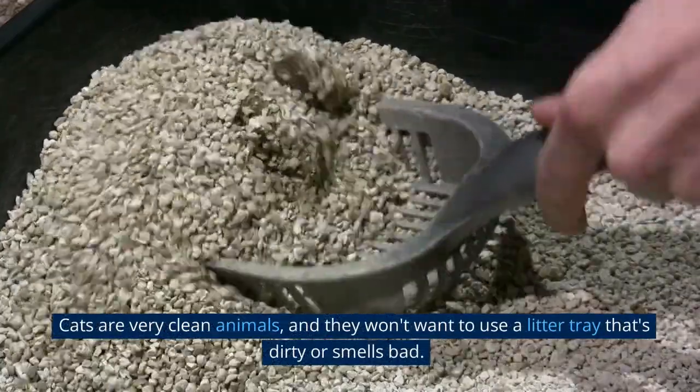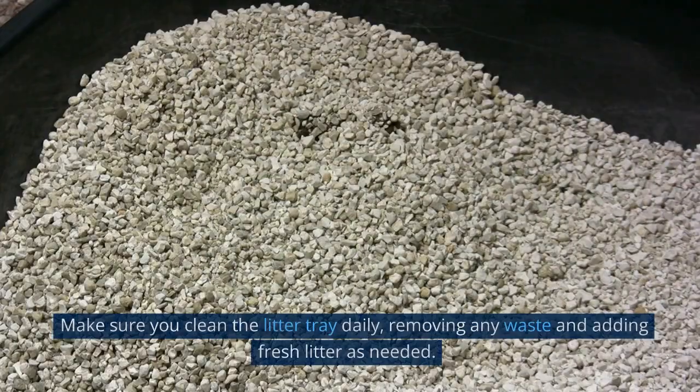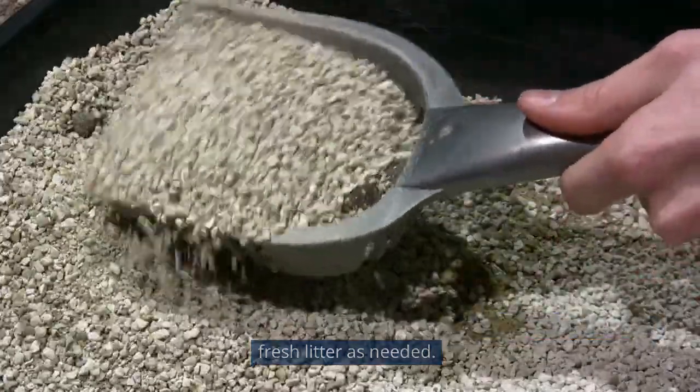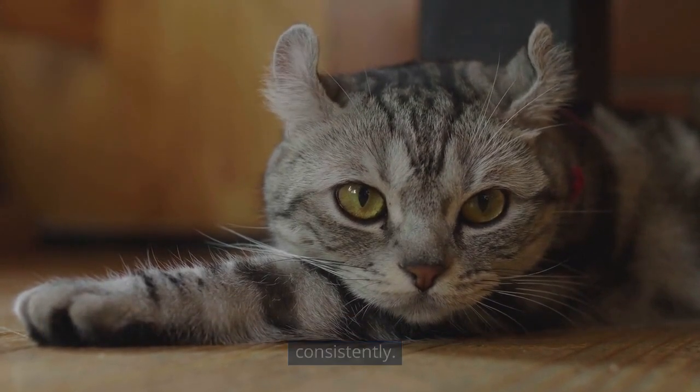Cats are very clean animals, and they won't want to use a litter tray that's dirty or smells bad. Make sure you clean the litter tray daily, removing any waste and adding fresh litter as needed. This will help keep your cat happy and encourage them to use the litter tray consistently.